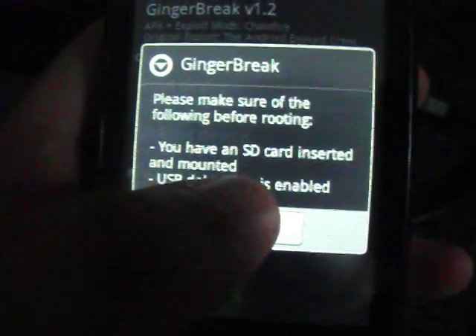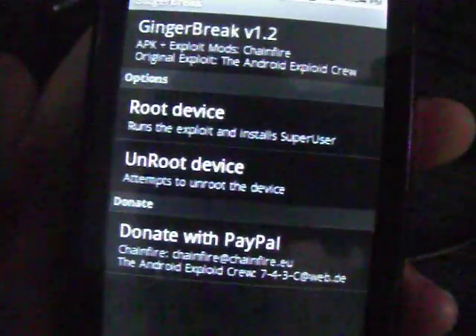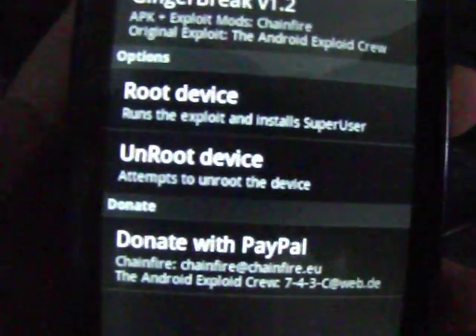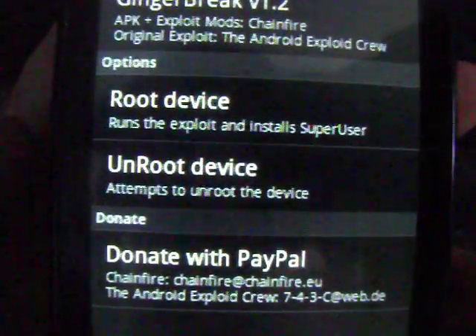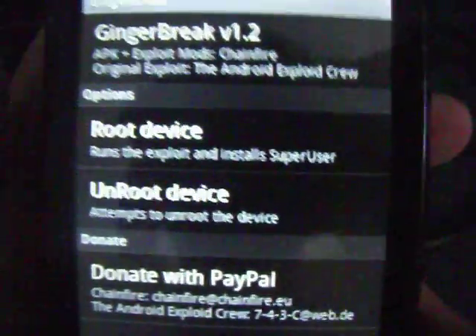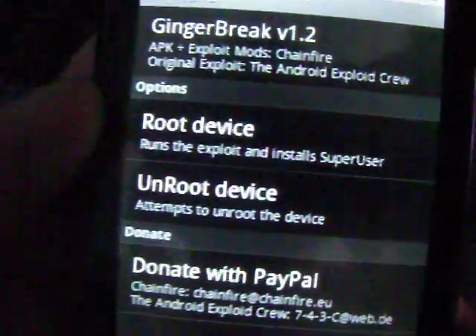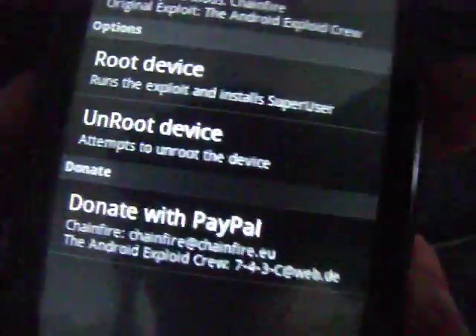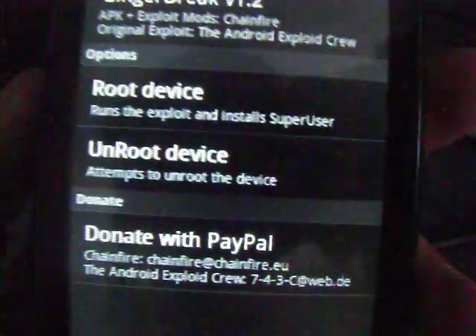So basically, when you download this app, it's going to say Root Device and Unroot. The Unroot option is not going to be lit up — it's going to be dimmed, because your device is not rooted yet. So when you press Root Device, it simply installs and runs it, then you're going to leave it there for a few minutes, and then it reboots your device.